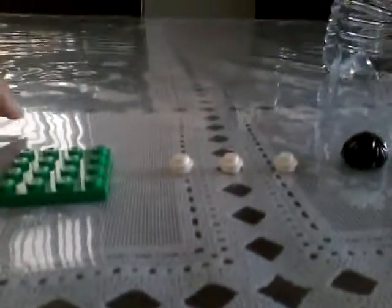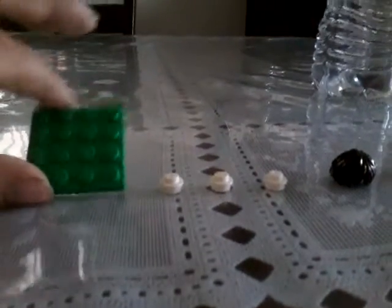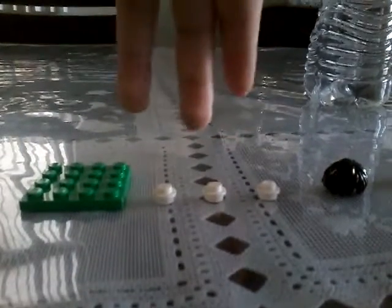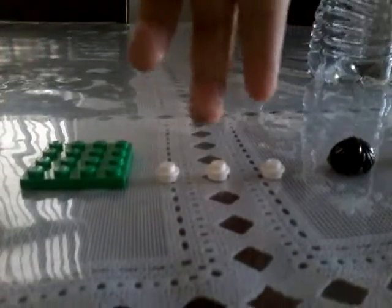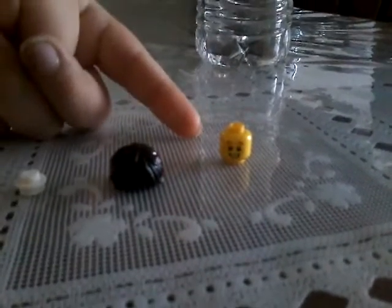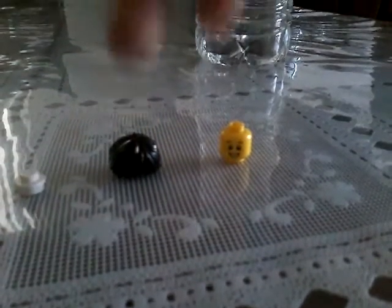Let's get started. For this build, we'll need a base plate. If you don't have one, you can use any color. If you don't have some of the pieces, you can get them from the Lego Minecraft machine set. I've got these four from Lego Crafts. Over here we'll need a minifigure head. These are from the Lego City set.